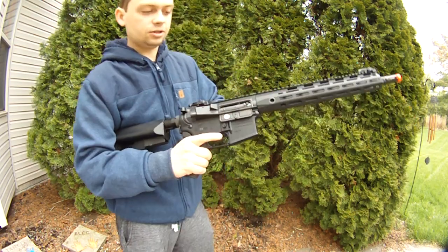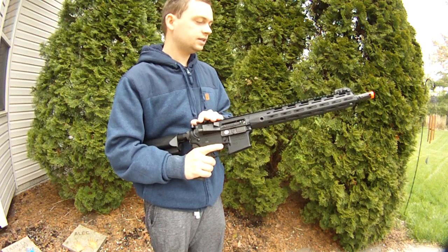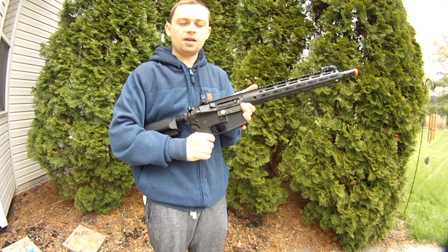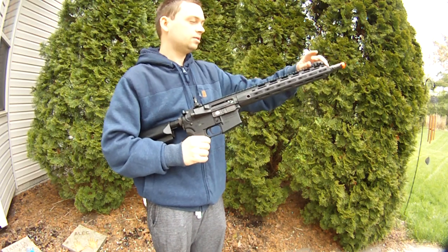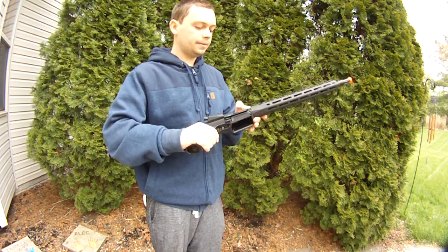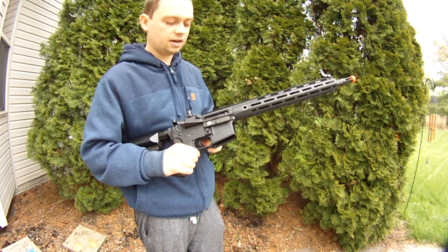Bolt lock works. Metal hop-up unit with a bucking and barrel — this is totally stock; I have not messed with any of it except I had to switch out the wheel on the hop-up unit because the one that comes with it was really, really loose. So I had to fix something out of the box. It's not a piece of crap gun — it actually is a great gun — but the hop-up is definitely lackluster. The wheels are just very loose and I hate these standard TM-style hop-up wheels.